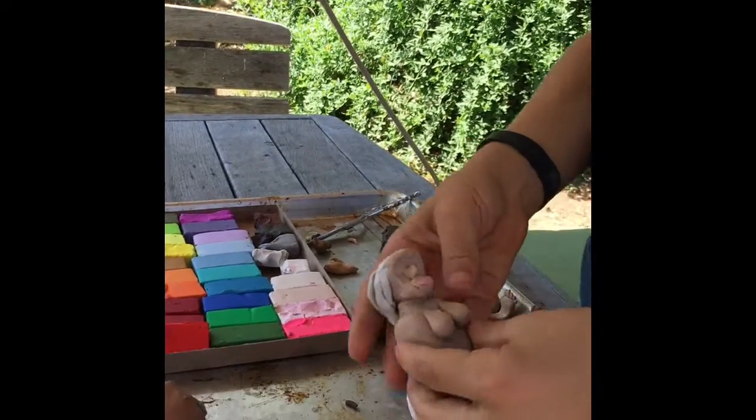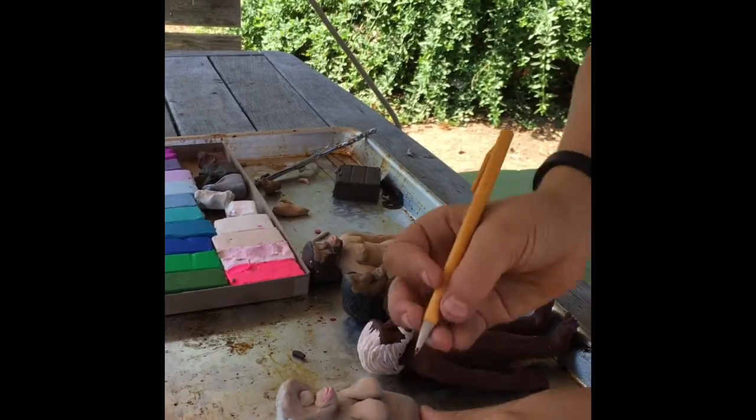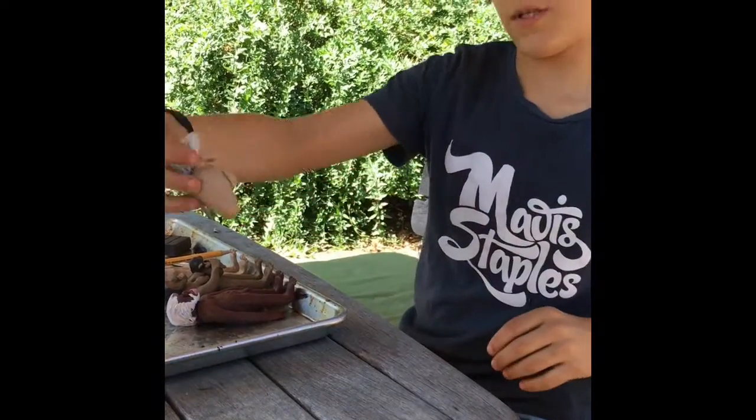Now I've got them both on. I just usually use a tool to poke a little belly button in there. Now it's time for the legs — the torso is pretty much fixed up, so let's work on the arms and legs.